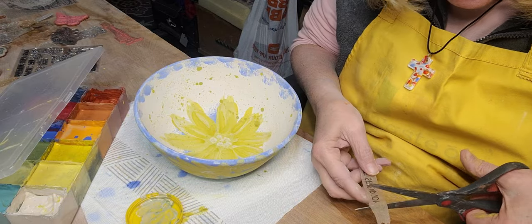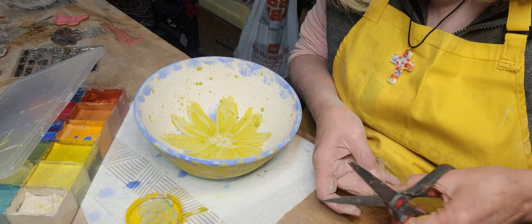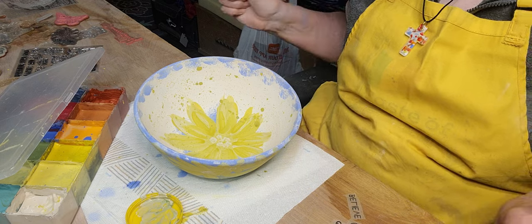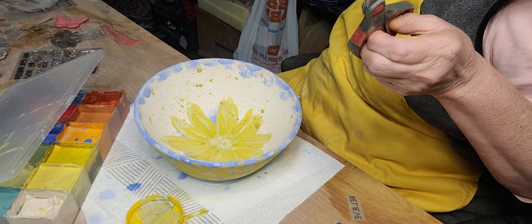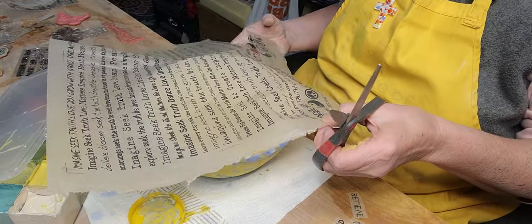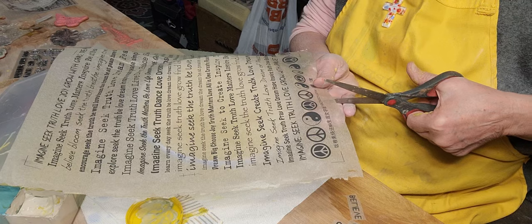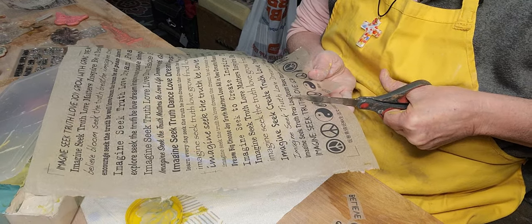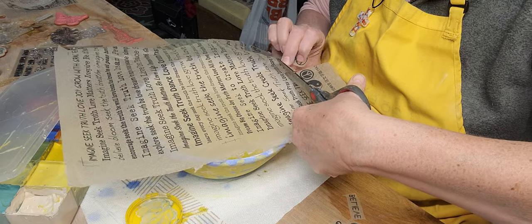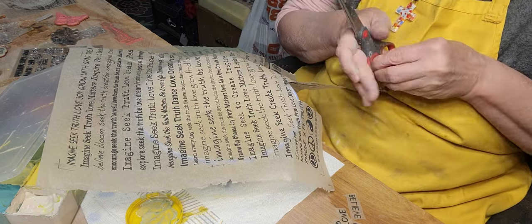Transfers you can put on bisqueware or greenware. Honestly, I think they work a little better on greenware — when I taught a class on this, they seemed to work really well on greenware. I'm going to cut out the word love. All gotta love one another. I'll put a peace sign in there — remind me of the 70s when everybody's doing the peace sign.